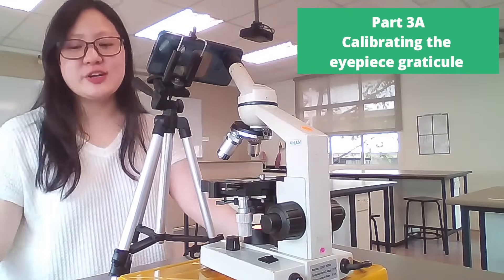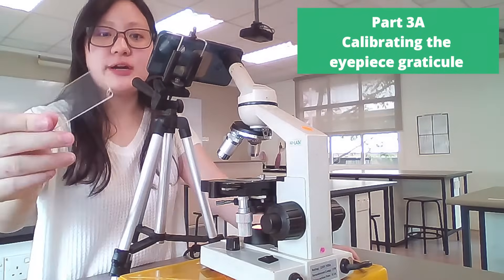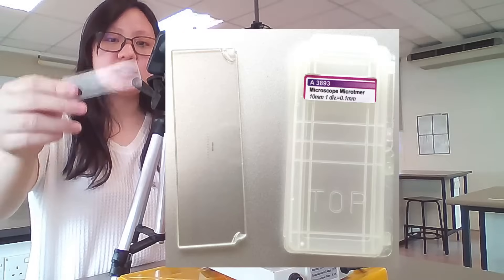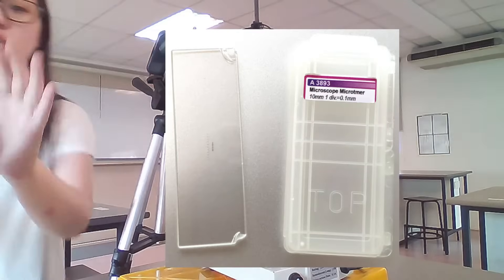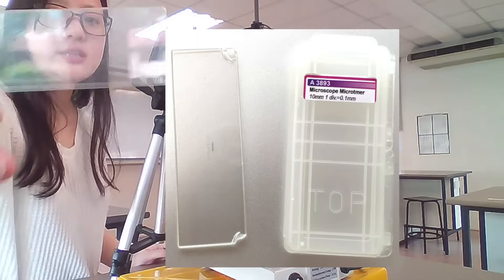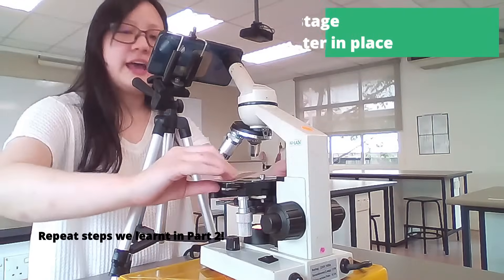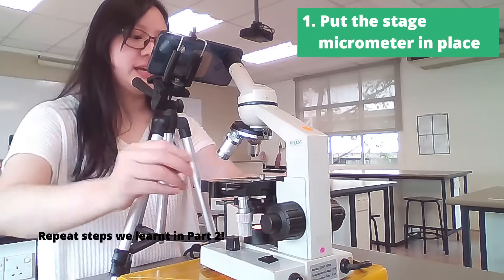One more thing you need to learn is how to calibrate your eyepiece graticule using a stage micrometer. A stage micrometer is a very small ruler on a slide. We're going to put it under the lens at the stage — that's why it's called a stage micrometer.